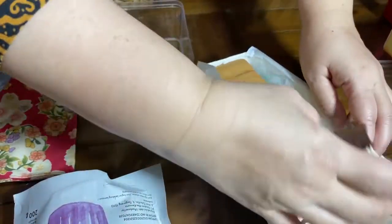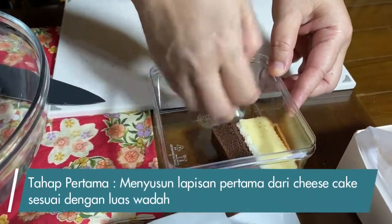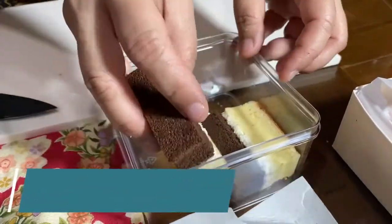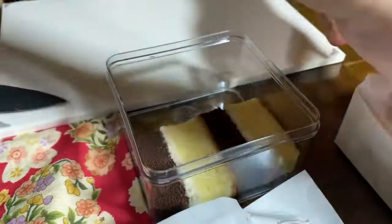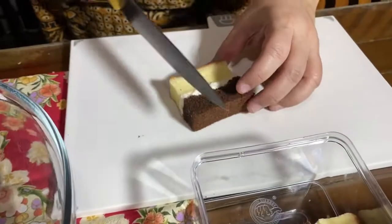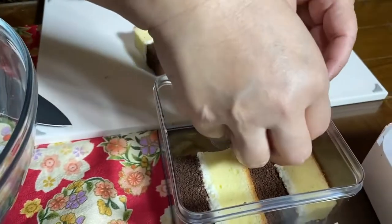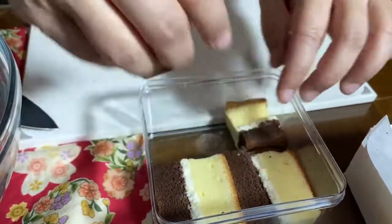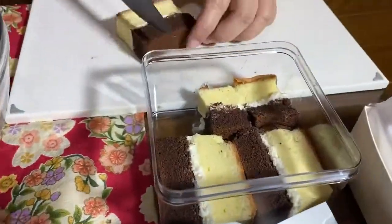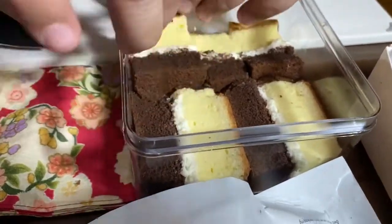Kita susunin dan padatkan cake di dalam wadah. Pas ya. Sisanya kita belah untuk menutupi bagian yang tersisa.